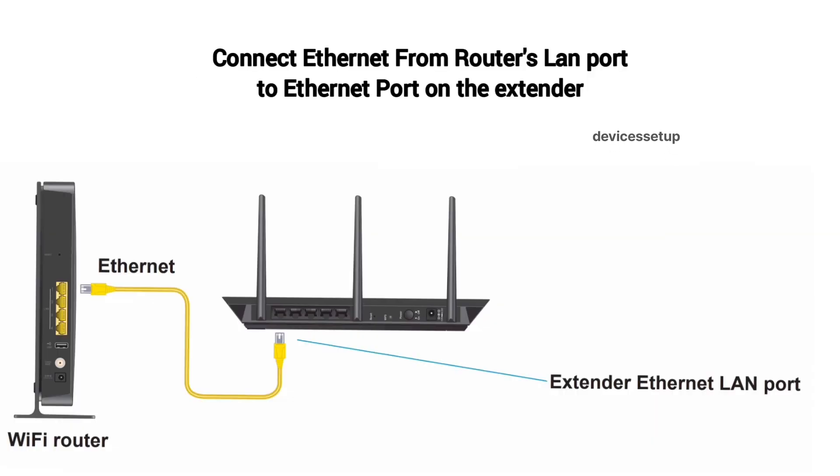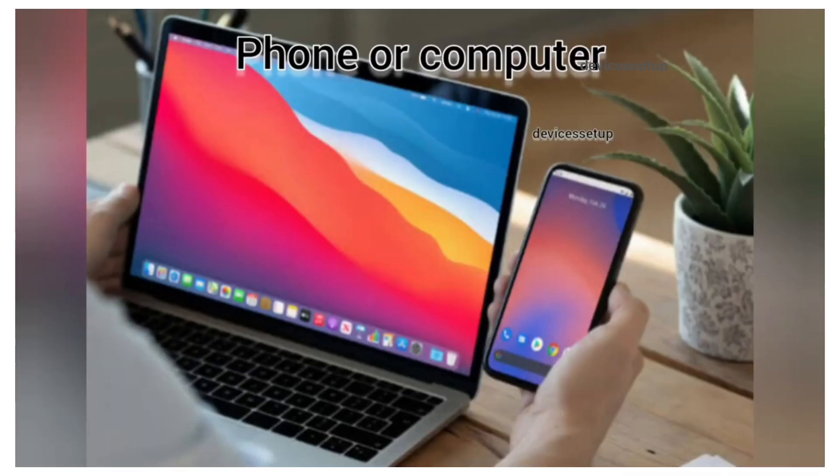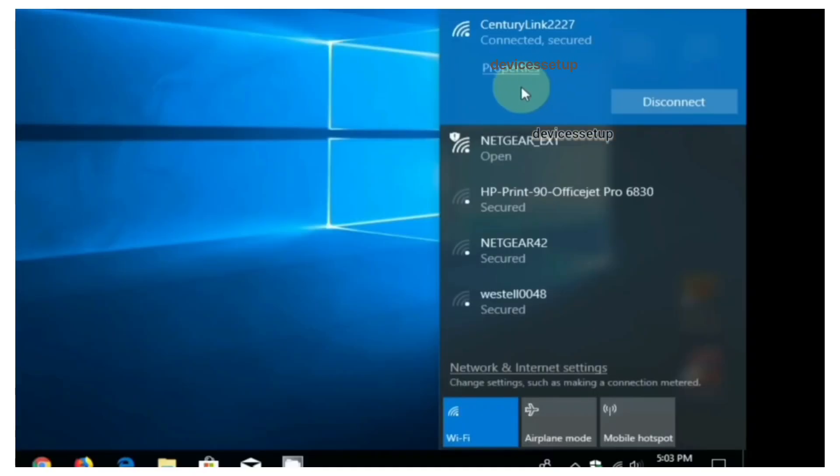Next, connect an Ethernet cable from your router's LAN port to the Ethernet port on the extender. Then grab any computer or cell phone, go to its settings and then to Wi-Fi. There you will see the Netgear_EXT network name in your Wi-Fi list.